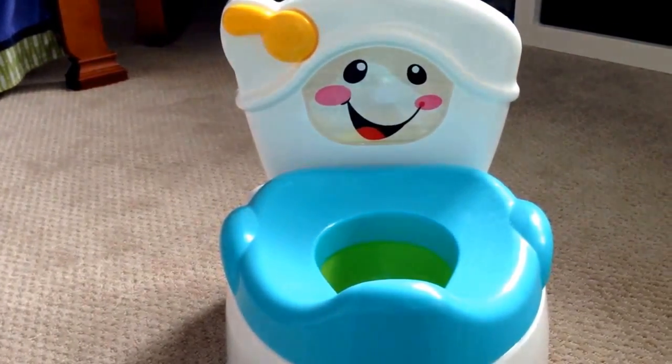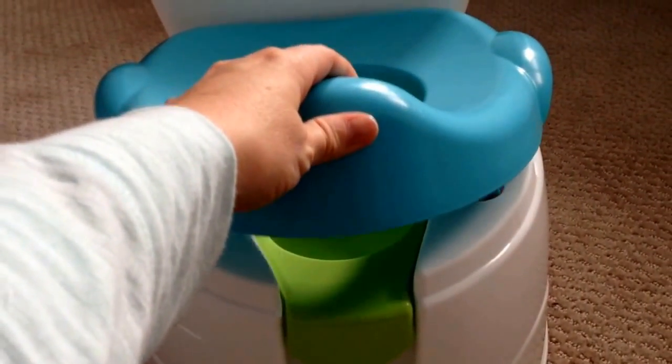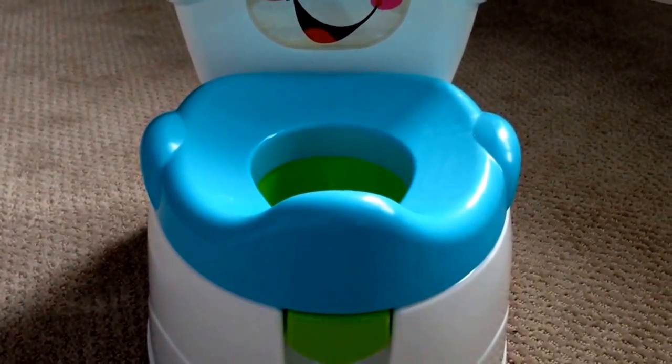So here we go. First things first — what I really like about it, and an added bonus, is that it has a removable potty seat. You can actually take this blue piece and put it on your own toilet when the time comes, so that's an added bonus for me.